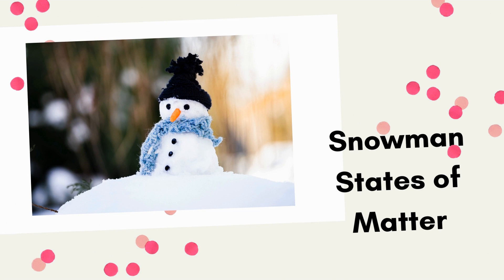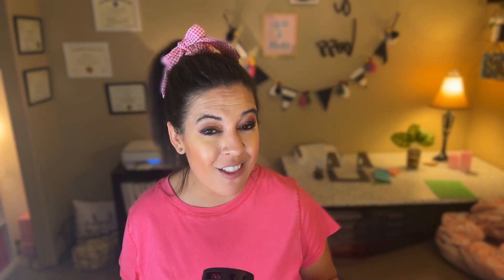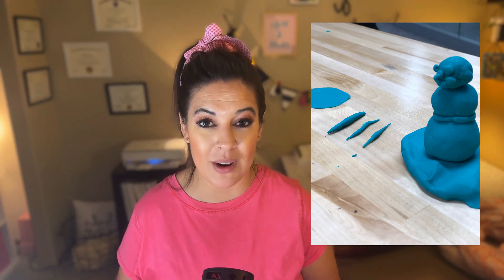The second winter STEM activity to try is snowman states of matter. One of my all-time favorite books is 'The Snowy Day' — it's such a cute book. When you read it with that frame of mind, it covers the three states of matter for water: solids, liquids, and gases. After reading this book with students, you can talk about the three states of matter, and then students can build the different states of a snowman — solid, liquid, and gas — using Play-Doh or modeling clay.